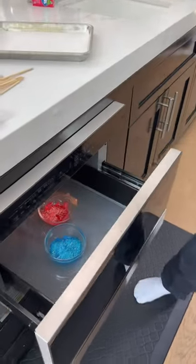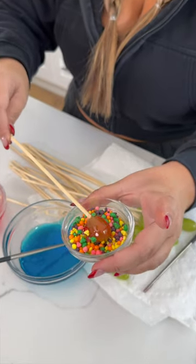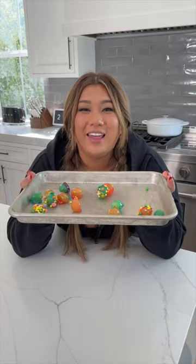Oh my God, it smells so — woohoo! Dip and turn and turn and turn and then dip in the superior candy. We've got Nerds. I'm gonna do some also plain without the Nerds because I want the flavor. They're done!